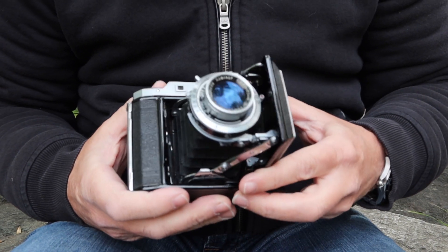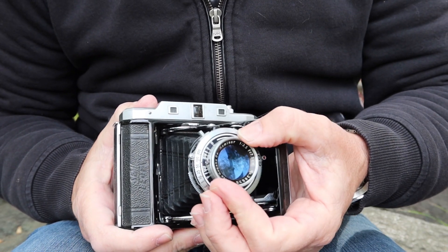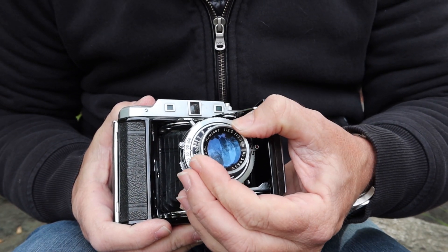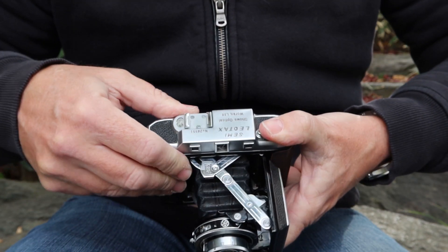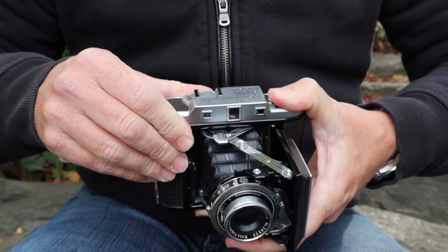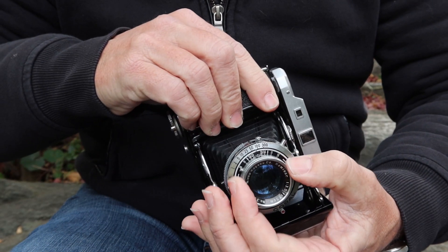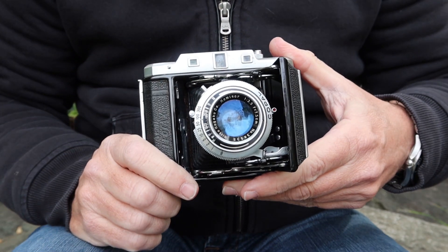On the front of the camera, the focusing ring is integrated into the front elements of the lens. To focus, you use the rangefinder thumb wheel, and when the split image lines up, you read the number next to the pointer, then turn the lens until the same number shows on the lens pointer. The camera is then focused.